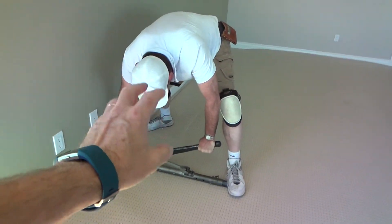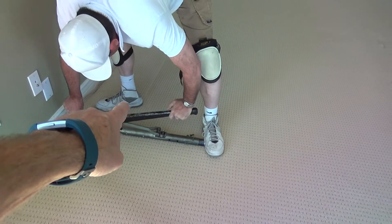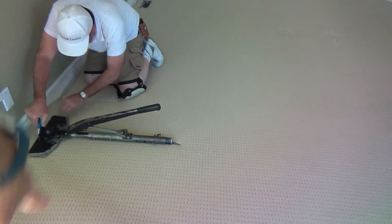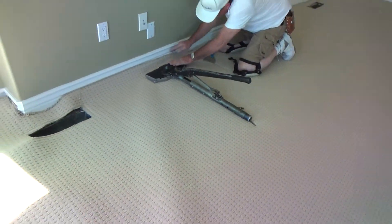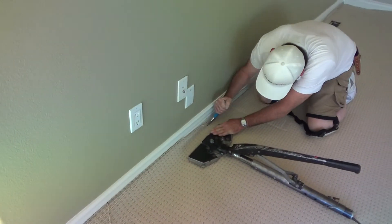If he doesn't have enough to push all the way down, he's got a little control button right there. He could have it stop exactly there, or if he wants to go tighter, he could push it all the way down. He's lifting it up off the tack strip.